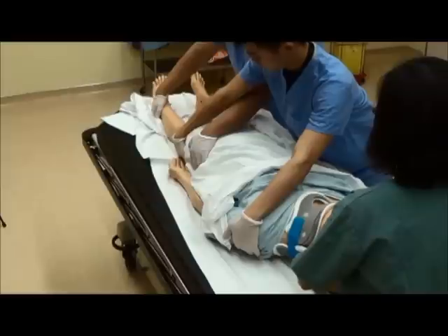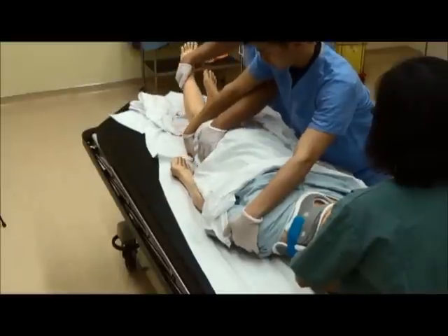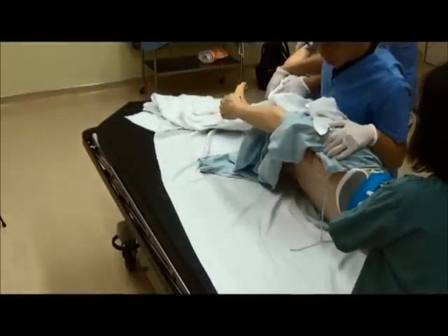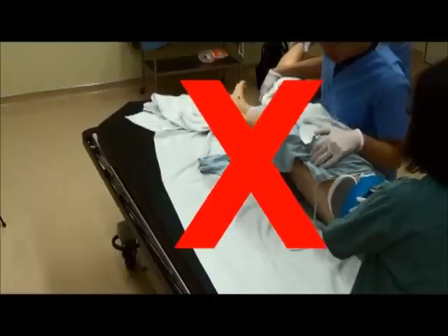We log roll the patient to examine the back and to get them off the spinal board. During the log roll, the patient is turned as a whole with no spine twisting.